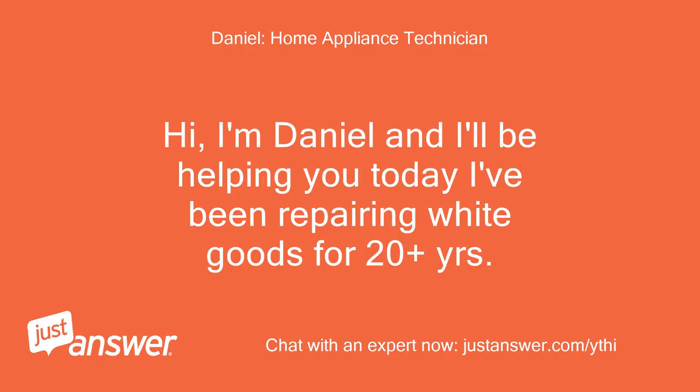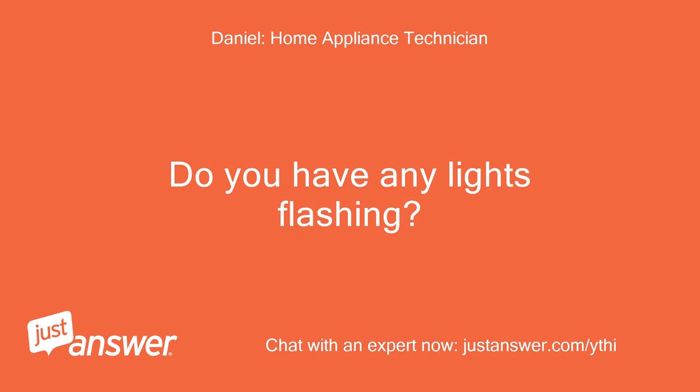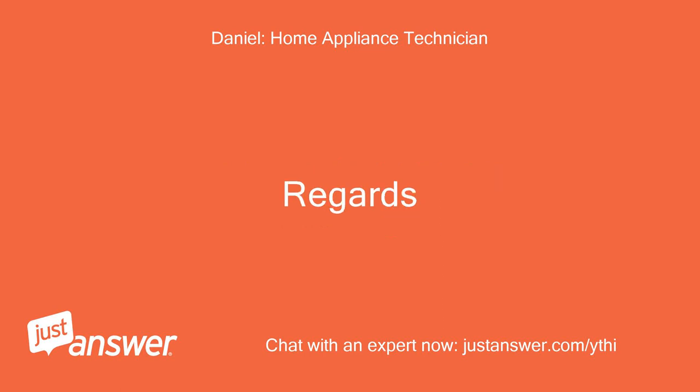Hi, I'm Daniel and I'll be helping you today. I've been repairing white goods for 20 plus years and currently work for a well-known manufacturer. Do you have any lights flashing? If so, which ones are flashing? Regards.